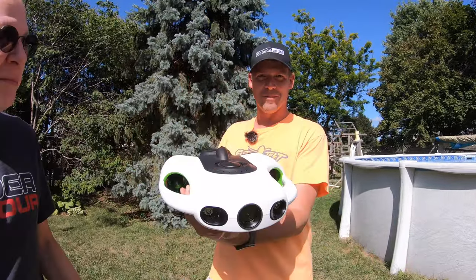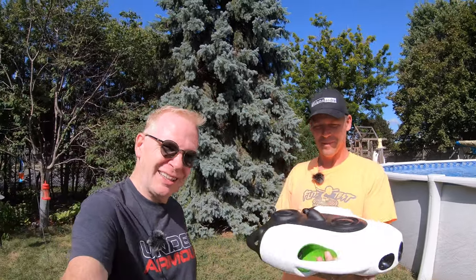Now, Andre, are you like me and have never, never used an underwater drone? No — yeah, this is going to be very new, very cool.